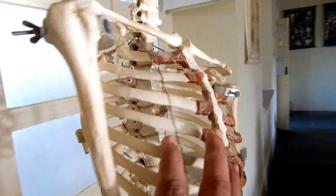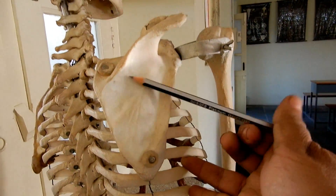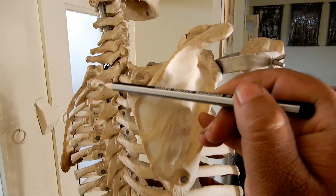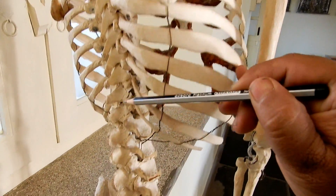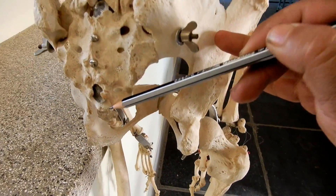Now going towards the backside, we have the scapula, cervical vertebrae — 7 cervical vertebrae, 12 thoracic vertebrae, 5 lumbar vertebrae — and the sacrum and the coccyx.